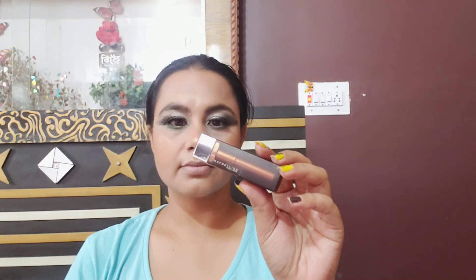Now I'm going to apply a Maybelline lipstick — I think it's around 250 to 290 rupees. It's a nude shade and I really love this lip shade. You can see how good it looks on the lips. And here is the final look, guys!